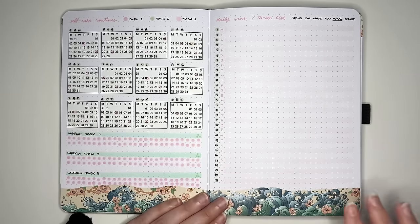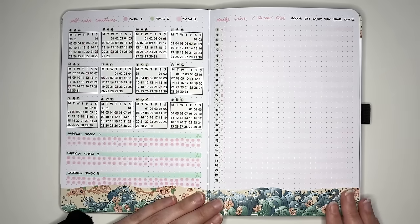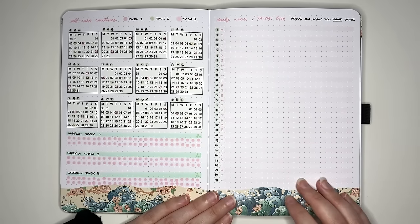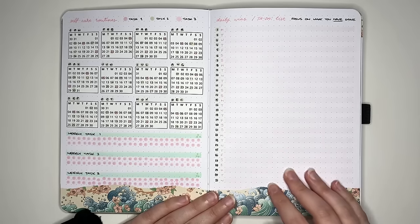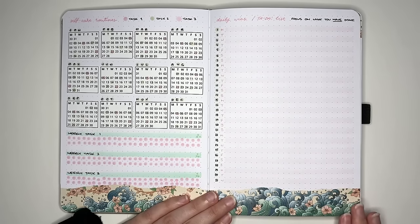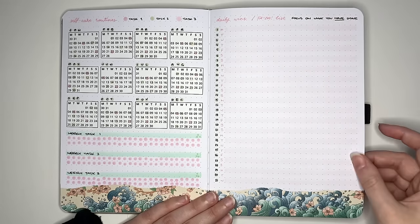The next idea is a daily wins or ta-da list rather than a to-do list. It's set up so you're focusing more on positive things — what did I accomplish — rather than focusing on the stuff that didn't get done. I've set this one up as a line a day, with numbers one through 31 running down the side of the page, but you could set it up as a calendar view or something else.